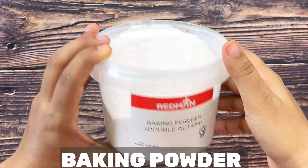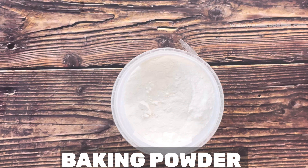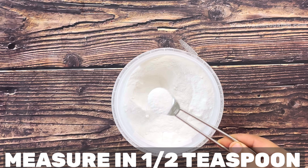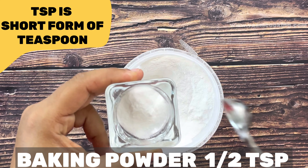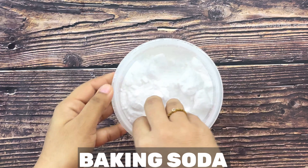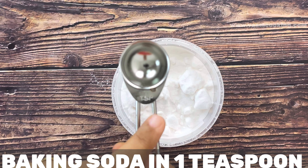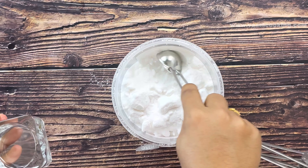After sugar, our next important ingredients are baking powder and baking soda. Always use fresh baking powder and fresh baking soda. I am measuring half a teaspoon of baking powder. Quantities of baking powder and baking soda differ according to different cakes. For today's cake I am using one teaspoon of baking soda. Fresh baking soda and baking powder make the cake most spongy.